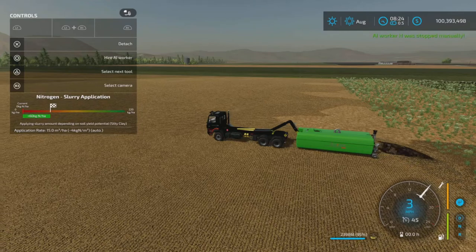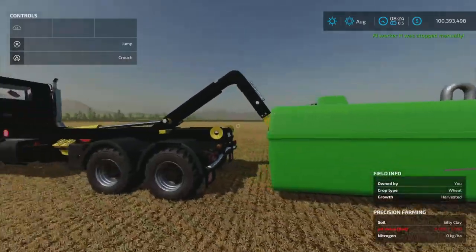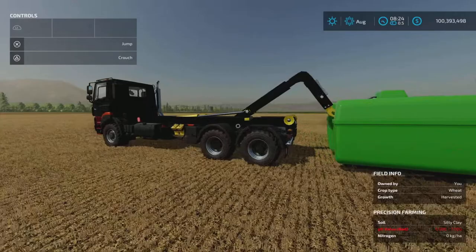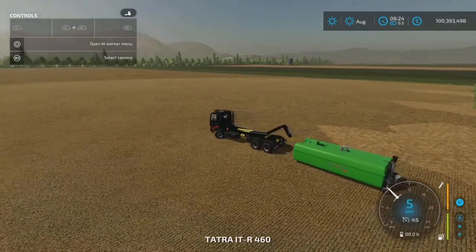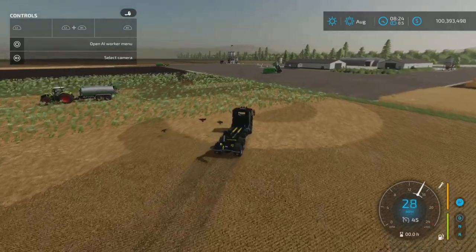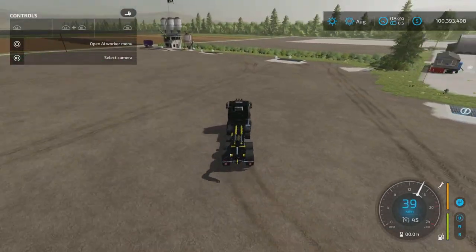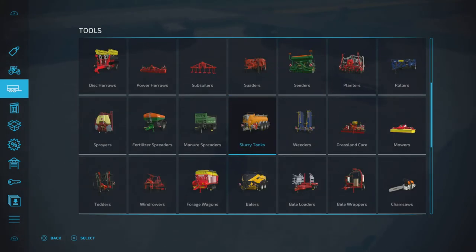So that's not really going to work for slurry spreading. I'm not sure why it dropped it and then tried to spread. Let's just buy a different trailer for the sake of trying things out — it'll be easier.